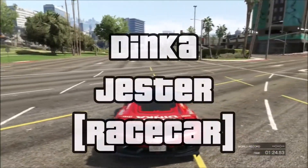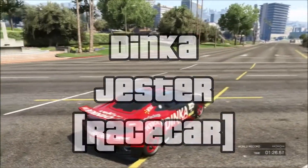Greetings! GreyWitch73 here and today we're going to look at the Dinka Jester race car.